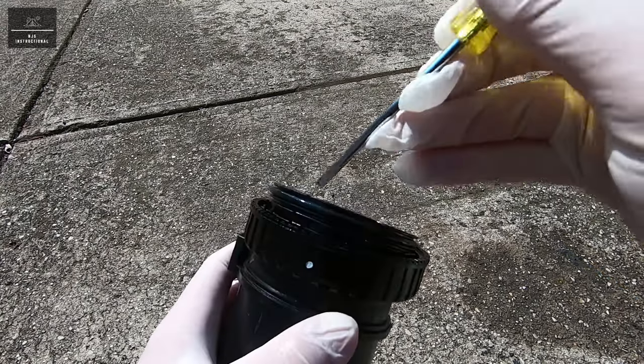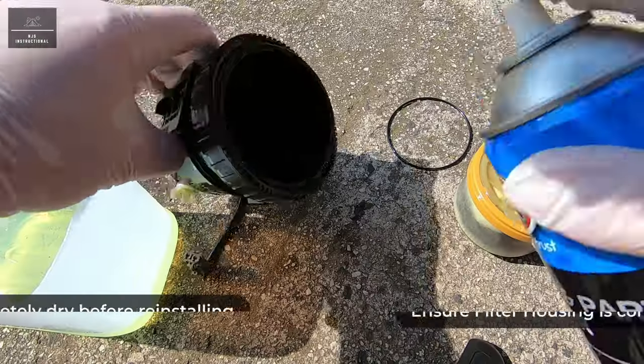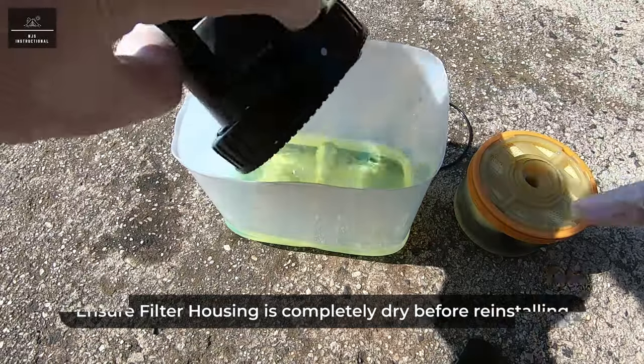Next, remove the old o-ring from the fuel filter assembly. If you wish, you can clean the inside of the filter assembly with some brake cleaner to make sure any debris, gunk, or algae is completely removed.